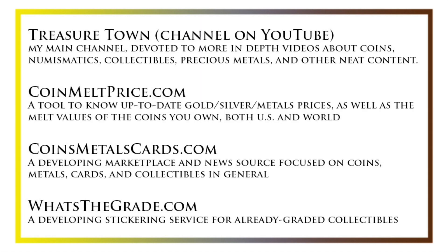I'd also like to draw your attention to some other helpful coin resources, such as my other YouTube channel, Treasure Town, which does more in-depth videos about coins and collectibles, as well as coinmeltprice.com, which shows up-to-date precious metals pricing and the melt values of the coins that you own; coinsmetalscards.com, which will be both a marketplace and a news source for coins, metals, and cards; as well as whatsthegrade.com, which will develop into a stickering service for already-graded collectibles. Have a great day, and I hope to see you on some of our other videos.